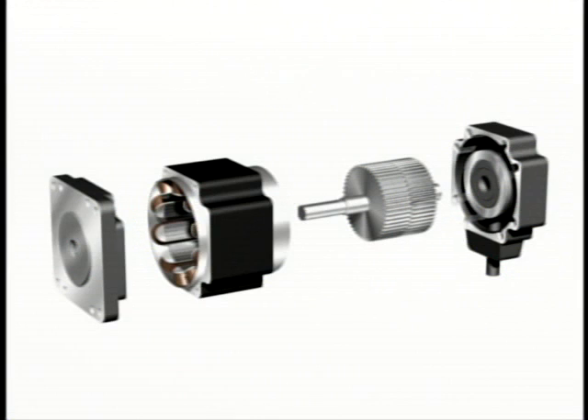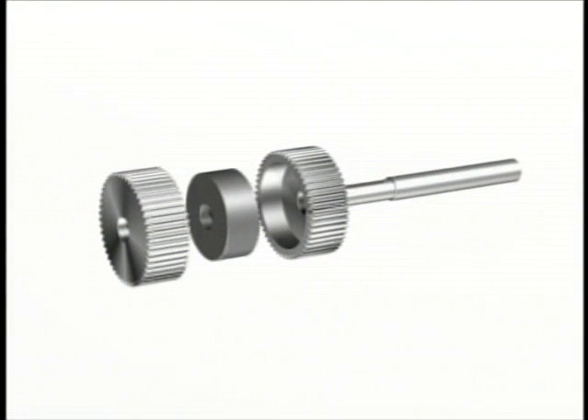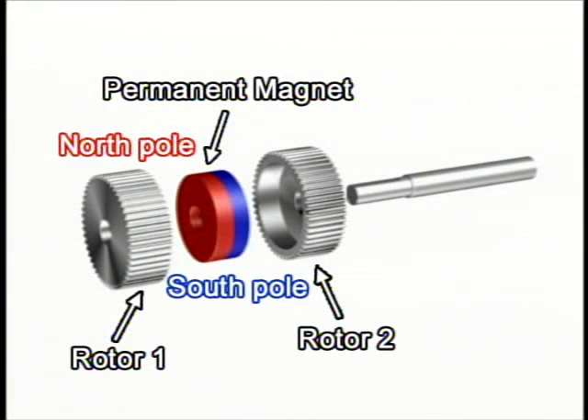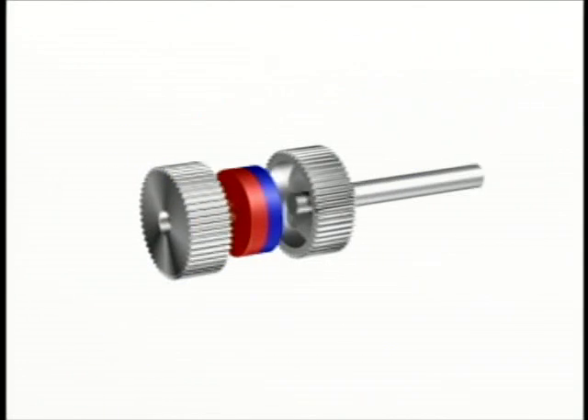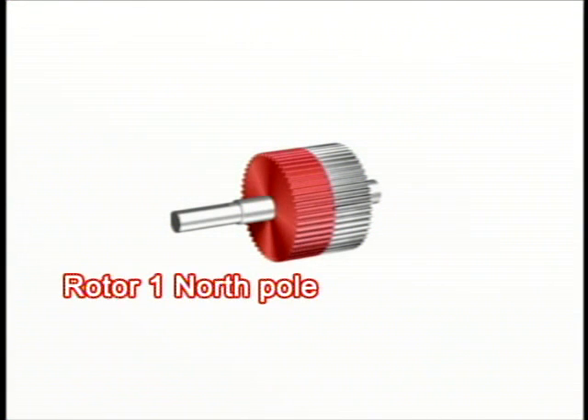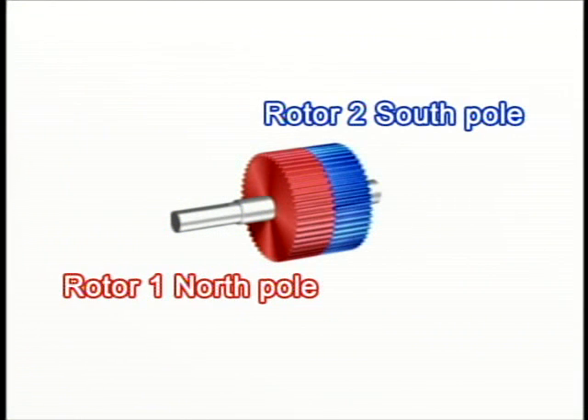The rotor in the rotating section has three parts. A cylinder-shaped magnet located inside along the motor shaft is magnetized. The motor shaft goes through the permanent magnet. The magnet is held between rotor 1 and rotor 2. These rotors 1 and 2 are made of iron. Rotor 1 is in contact with the north pole and is magnetized by it. Rotor 2 is in contact with the south pole and is magnetized by the south pole.